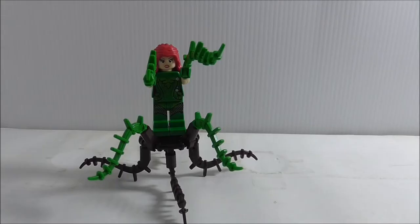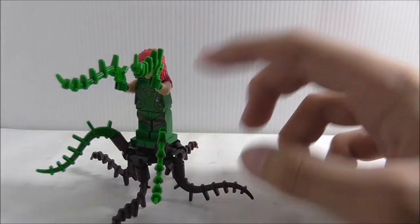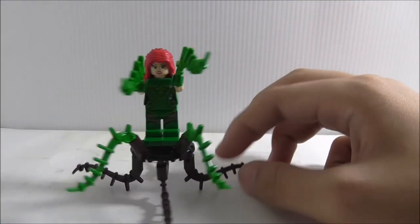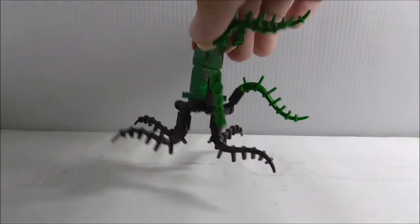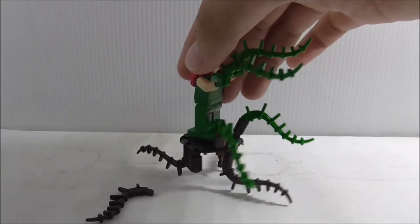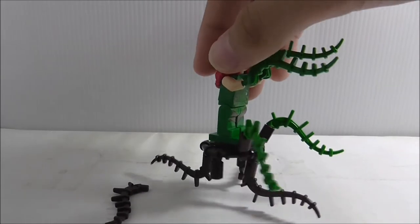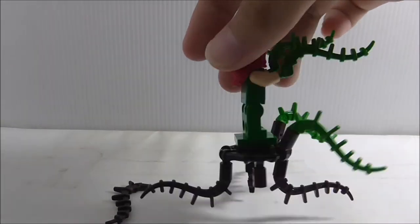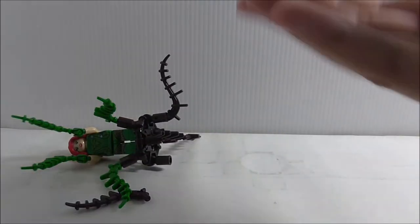Poison Ivy comes with a stand, which is also in the official Lego Scuttler set. It's a small build with brown vines around it — they can fall off, which is a bit annoying. She stands on two jumper plates, and the front has green vine pieces, all on hinges.